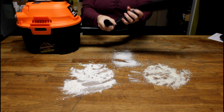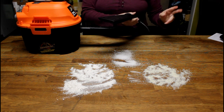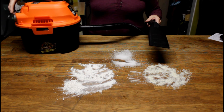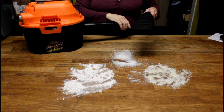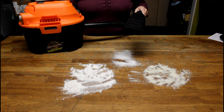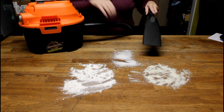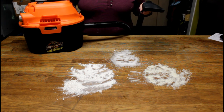Then you hook up whichever attachment you want to use. I'm not going to demonstrate the brushes because I don't want to get this stuff in them if I'm going to use this for the car. The cord that comes with it is a 10-foot cord with a velcro strap to keep it wrapped up neatly. I've got mashed potato flakes, cake flour, and granulated kosher salt — let's see how well this cleans.